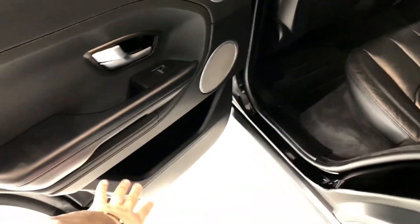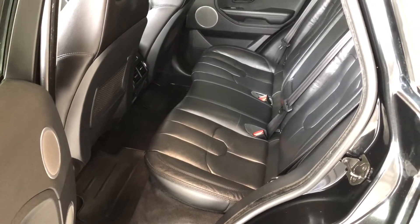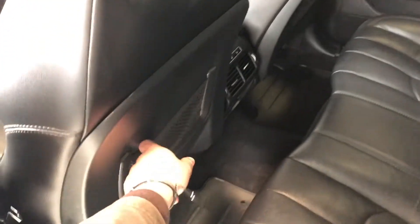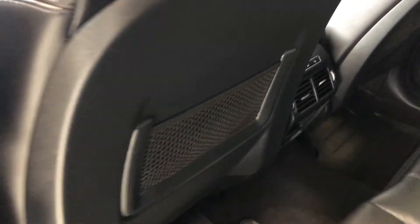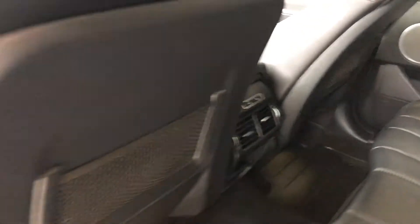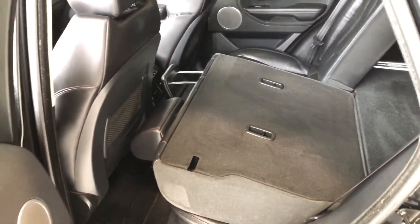Taking a look inside the back, we have some storage in the door just like the driver's side. We're continuing with the all-weather mats and black leather seating. Behind the front passenger and driver's seats you have these little nets for some extra storage. The rear passengers also have their own heated seats — those buttons are right behind the center console — and these rear seats do fold down. There's a little button in the corner; give that a press and the seats fold flat, giving you access to your cargo.